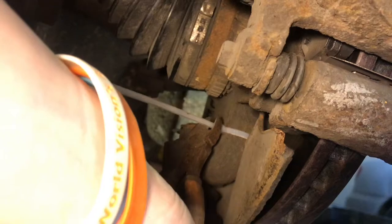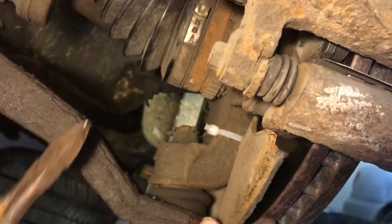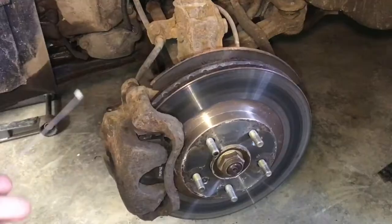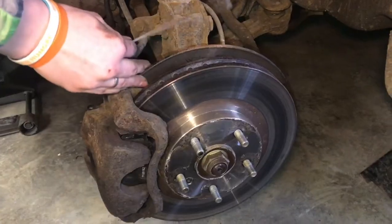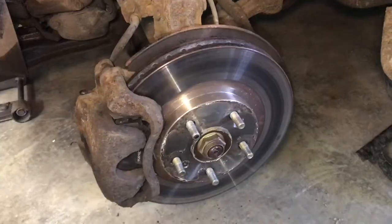So now we can go ahead and clip off the ends of these zip ties. And we'll have to start looking into getting a new shroud. That's how you fix the rotor dust plate, and it sure works a lot better without any rattle.